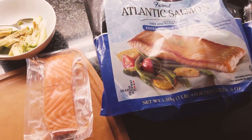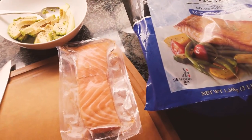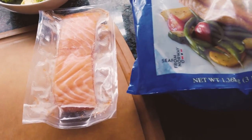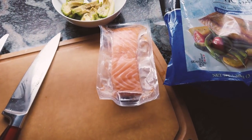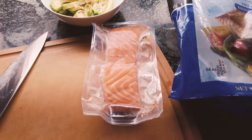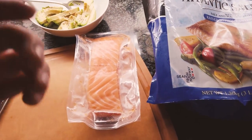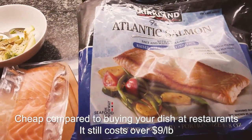You've probably been to Japanese restaurants and your favorite sashimi or sushi is salmon. You came home, you're really hungry, craving salmon sushi or salmon sashimi, and you're wondering: can you make salmon sashimi or salmon sushi at home? The answer is absolutely yes, and you can make it with the cheapest salmon you can get.